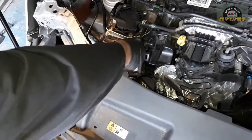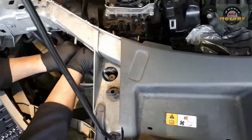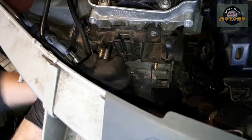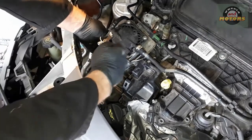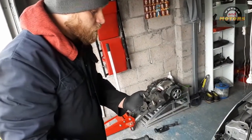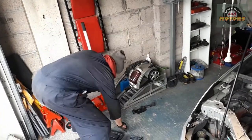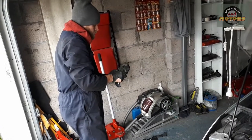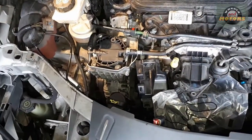Another optional step for even easier access: remove this plastic protection — three T30 screws. With the last screw out and the protection removed, what I normally do to avoid losing fasteners is put each bolt back in its hole as soon as I remove it, so when you're reassembling you're not confused by a pile of bolts you don't know where to put. With this layout we now have much better access.